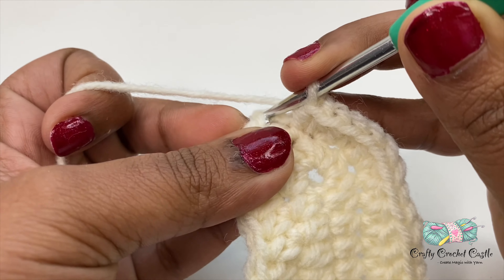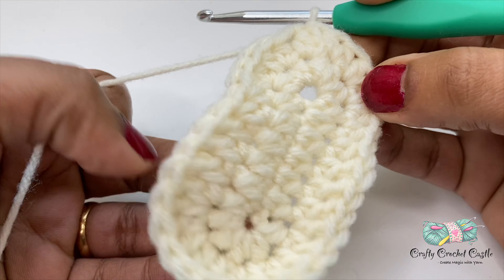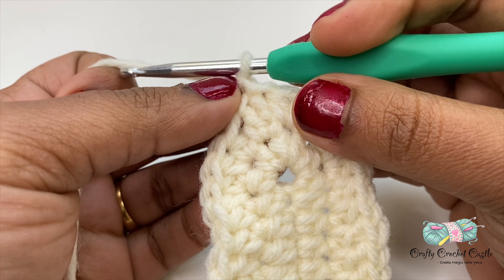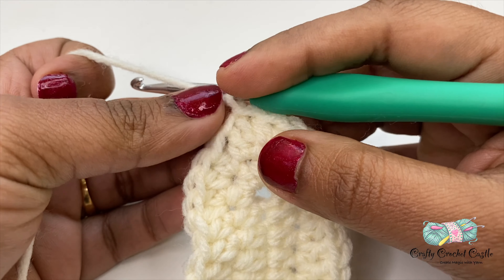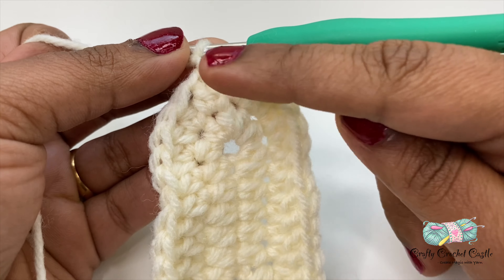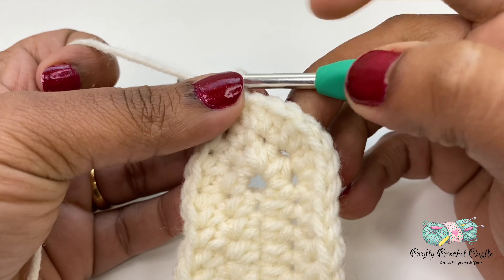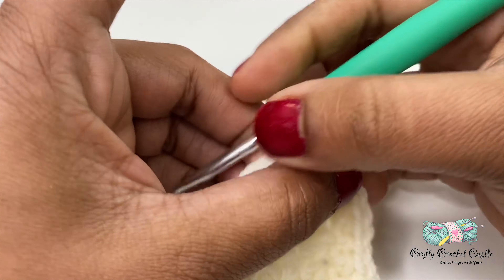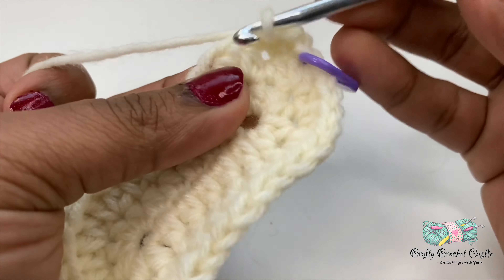By the end of row two we'll have 34 stitches. Now let's start working on row three. For row three I'll do a chain one and work a single crochet across in each of the stitches, then join with a slip stitch. It would be better to use a stitch marker so we know the end of the row — otherwise you can do a total of 34 single crochet and then slip stitch.